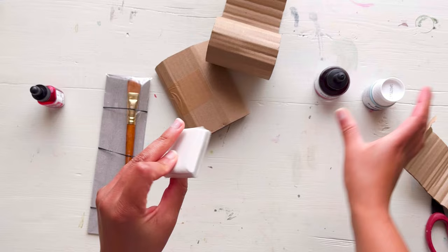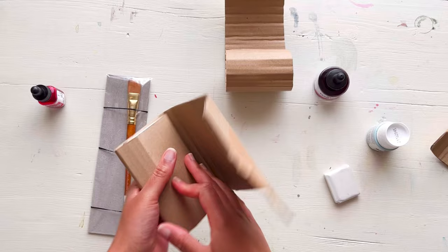Next up, I have a putty rubber, which will work really well with my masking fluid for rubbing it off. And next, a small palette that really comes in handy for adding inks to.